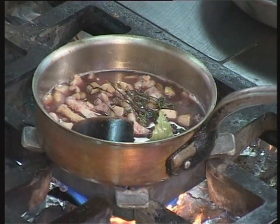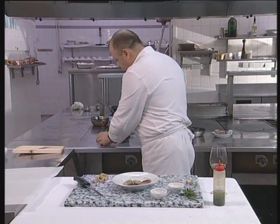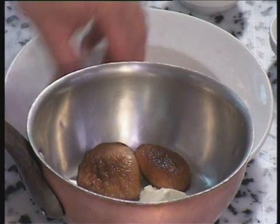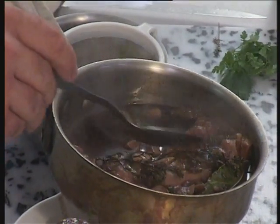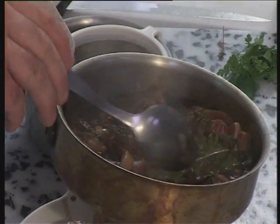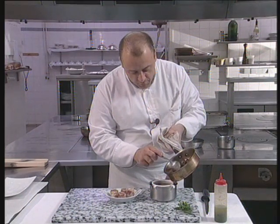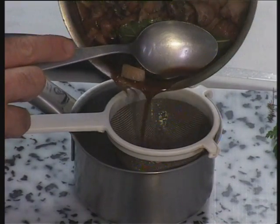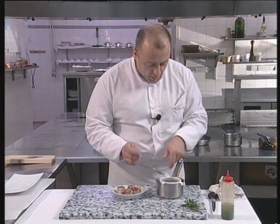Now I can add the veal juice. I'm going to fry ever so lightly the caps of the mushrooms in butter, like this. I've added the butter without melting it. Everything is now cooked — the bones have given off all the juice, as have the diced mushroom stems. The shallot is completely softened, the red wine has been reduced, the veal juice has now done its job. So I'm now going to strain it. And as you can see, what we have here is a very, very syrupy juice.